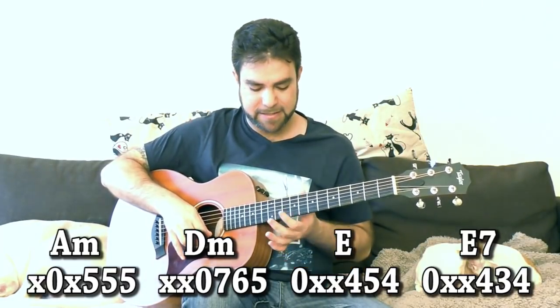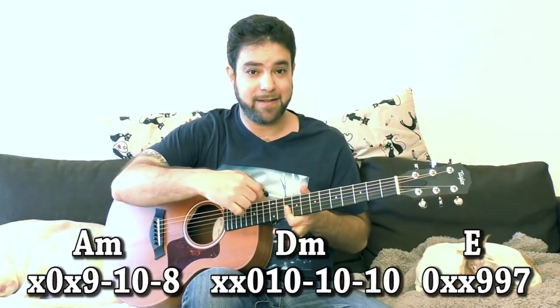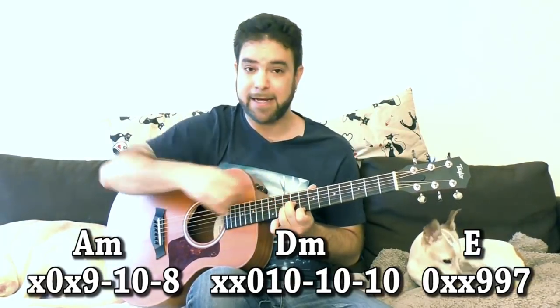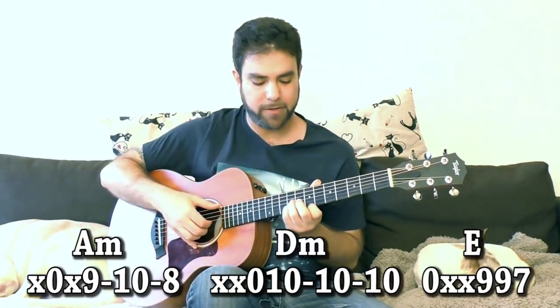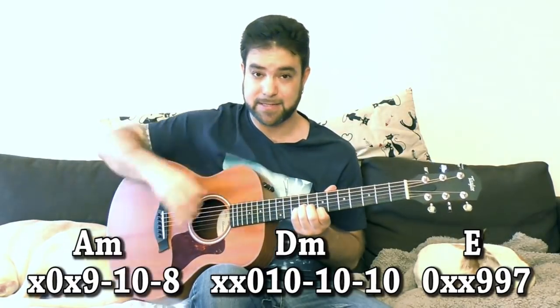You also have D minor on 10 — so you have 10-10-10 and the open D string. You have A minor, D minor shaped on 8, so it's 8-10-9 and the open A string. And for E, you have a part of the A shaped bar — 7-9-9 on strings 1, 2, and 3 with the 6th string.